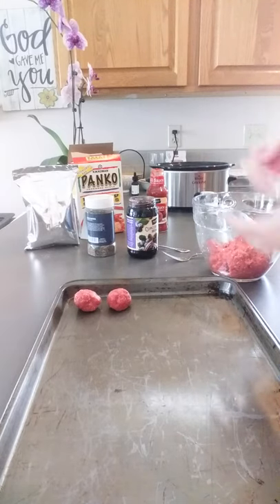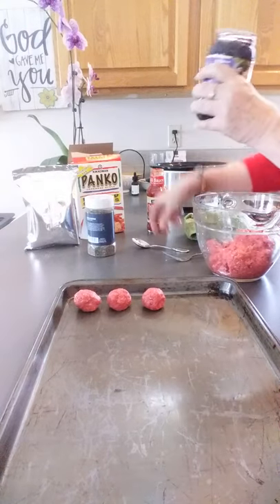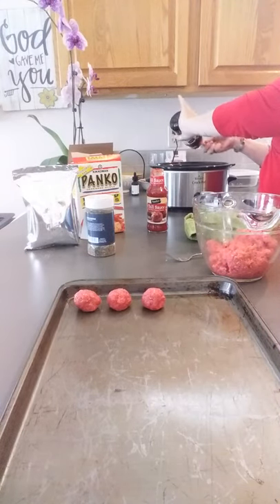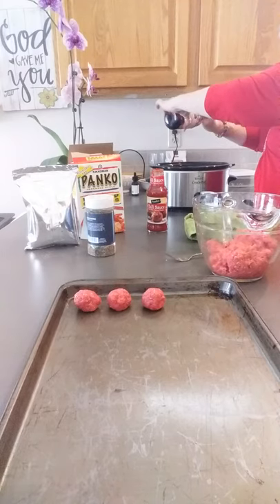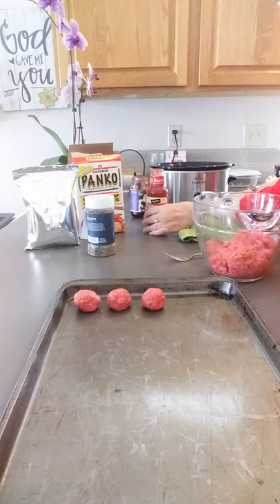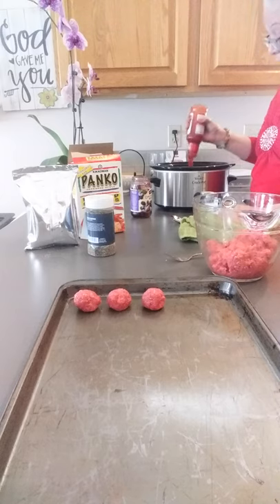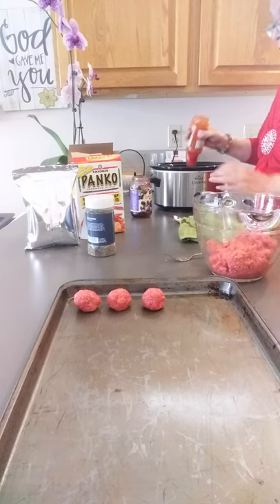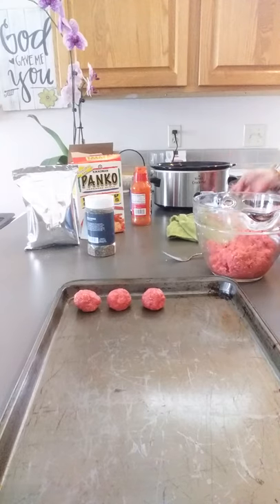In the meantime, I have my crock pot already on. We're going to put the entire contents of the grape jelly in there — the whole jar. And then also the entire jar of your chili sauce. With the grape jelly, I know it sounds crazy, but this is so good. So you just put that in your crock pot and let it start heating up while you make your meatballs.